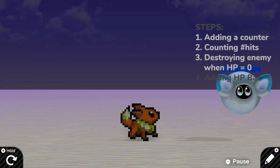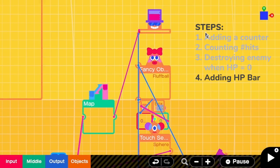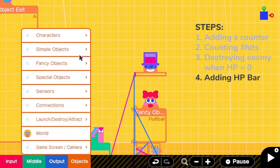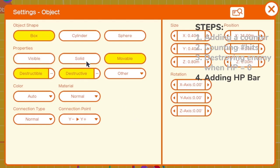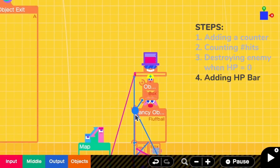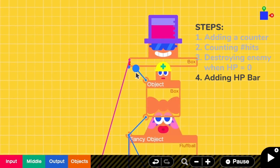So now you can see the HP bar at the top, but it looks too close to the fluff ball. To add padding between the bar and the fluff ball, I will add an invisible box. I go to the configuration, disable everything except movable, and the connection point is from Y negative to Y positive. Then I connect this to the fluff ball, remove the previous connection, and connect the box with the extending box instead.